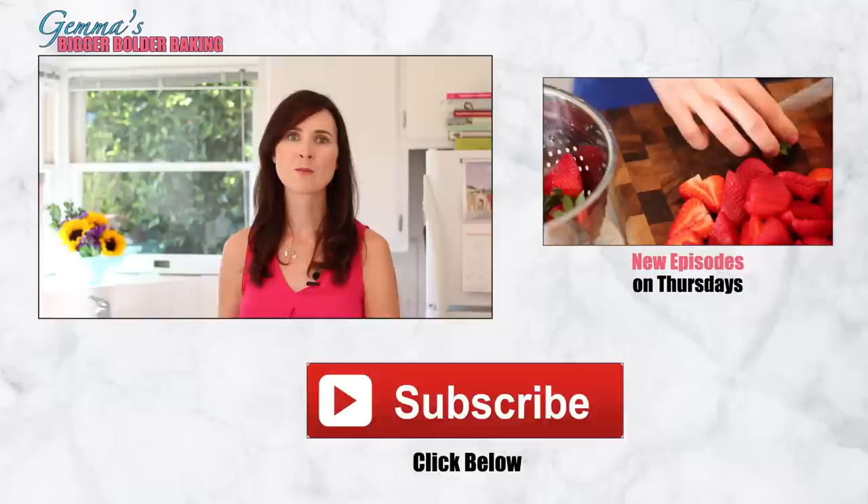I really hope you guys try out these churro waffles and I hope you enjoyed meeting my dog, Waffles. Don't forget to subscribe to our YouTube channel for more big, over-the-top recipes like this, and we'll see you back here again next Thursday for more Bigger Bolder Baking. Bye!